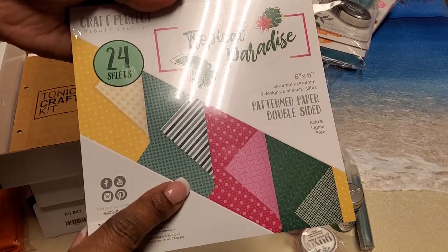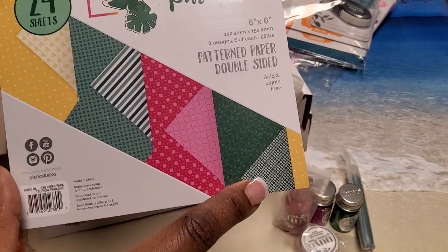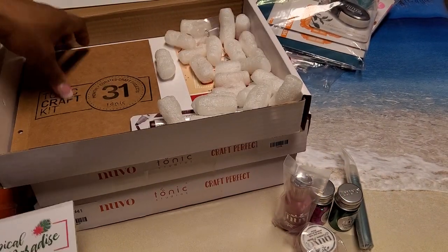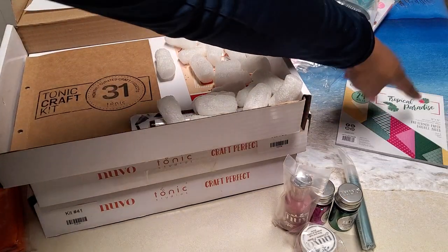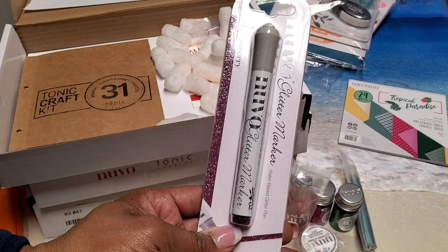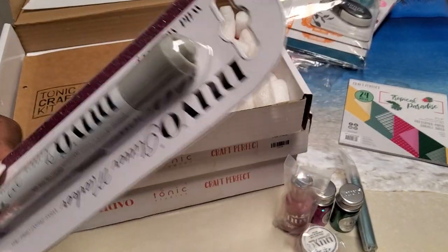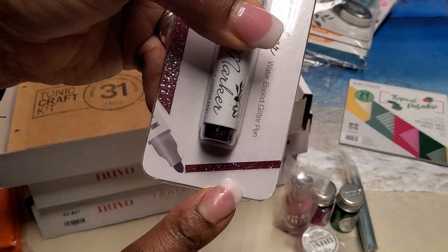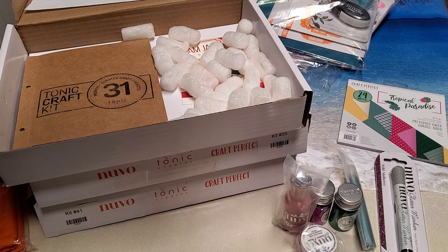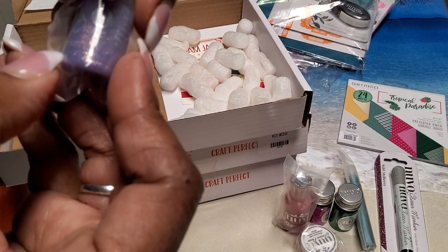There's patterned paper double-sided 24 sheets — Tropical Paradise — showing both sides. It's a full 6x6 paper pad. You also got a glitter marker in Wild Mulberry — this may end up in one of my de-stashes because I think I have this color already.